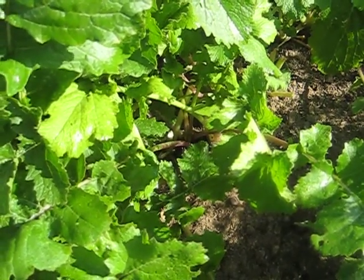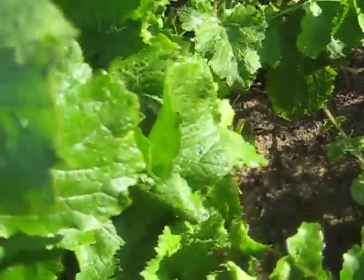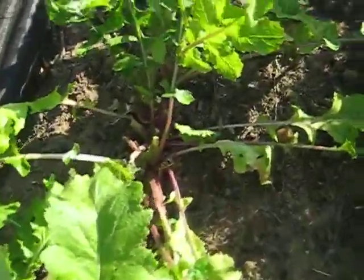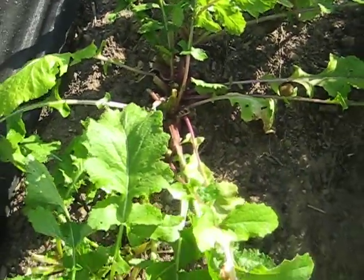About every five or six days, if the weather's nice, I'll cut the larger outer leaves — that's about the size of my hand, the leaves are pretty substantial — leaving the inner smaller leaves and letting them grow.